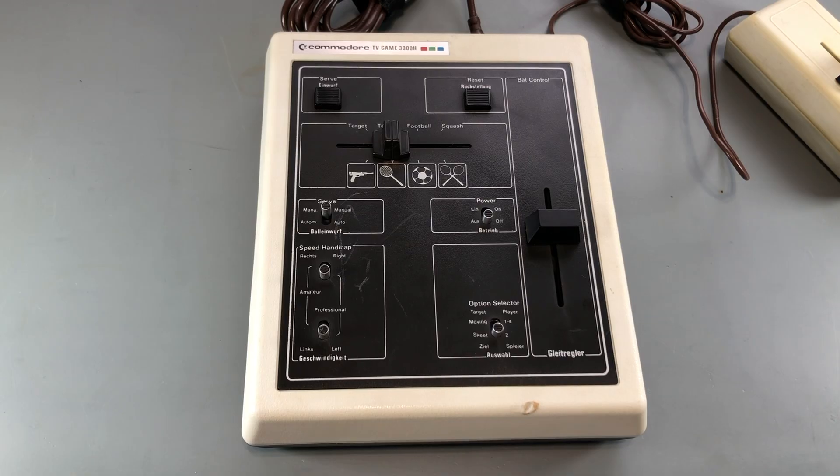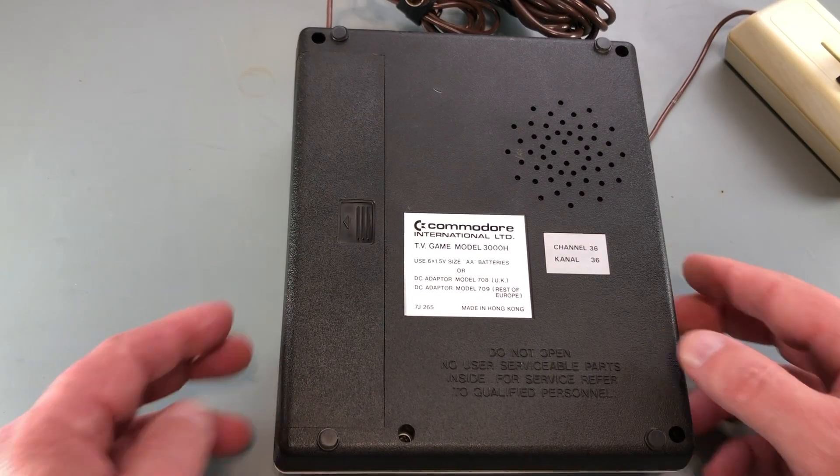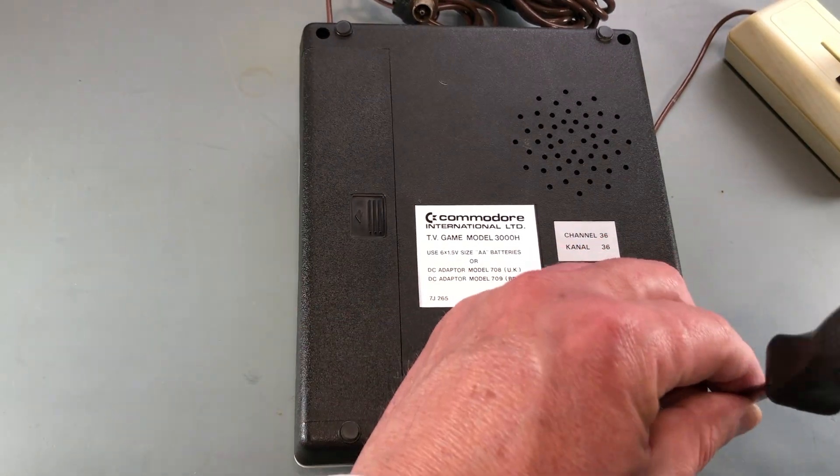I'm done with the 2000K. Now I'll open up the 3000H and see if I can accomplish the same composite video mod on that.